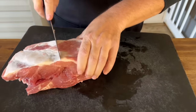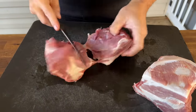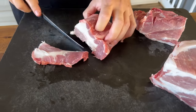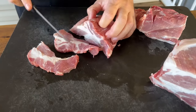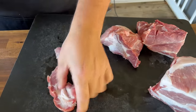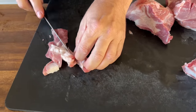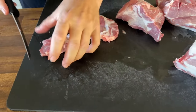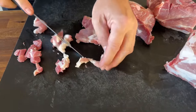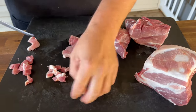We're going to cut the pork about a quarter inch thick and then dice it down. If you find pieces that are 100% fat, you can take those out — there is a ton of fat in this cut, so remove what you're not comfortable with and keep some in for flavor.